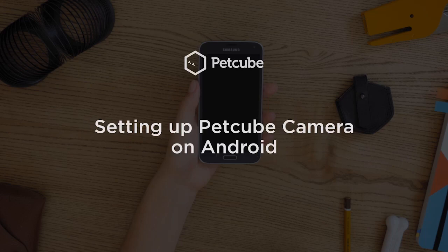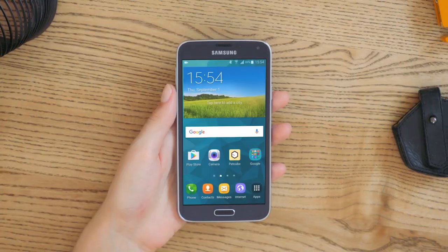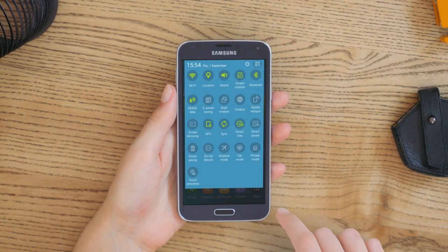Your PetCube camera works with any Android smartphone that has Android 4.0 or later. It's a snap to set up. Before you begin setup, disable your mobile data to prevent connection issues.